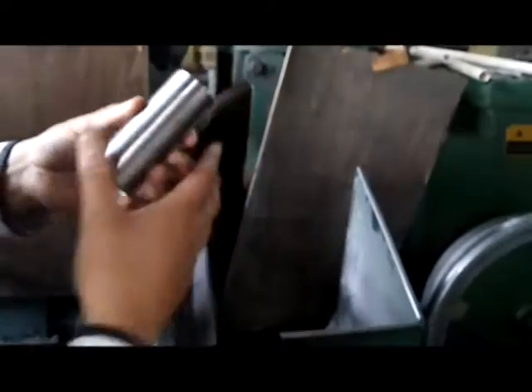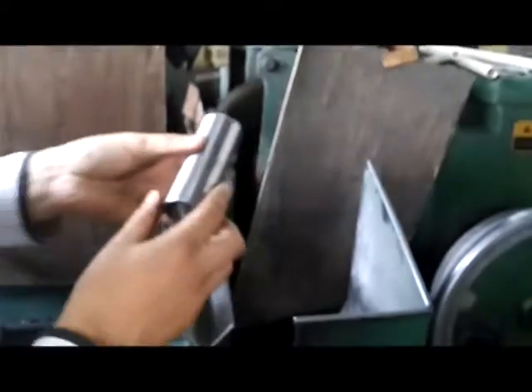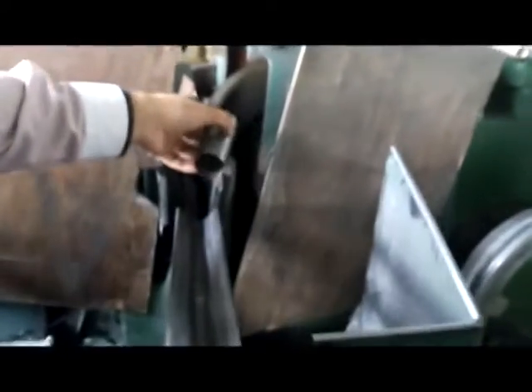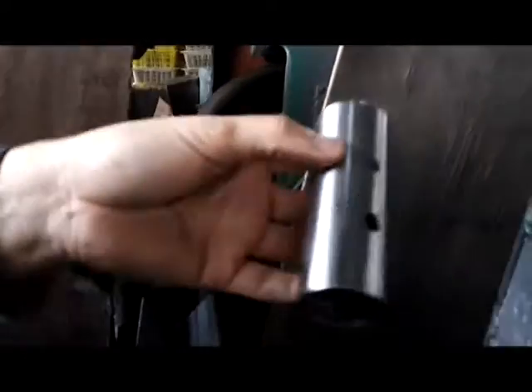We need this machine to grind the surface. You can see the movement like this, and the bushing will come out from the other side after this grinding process.